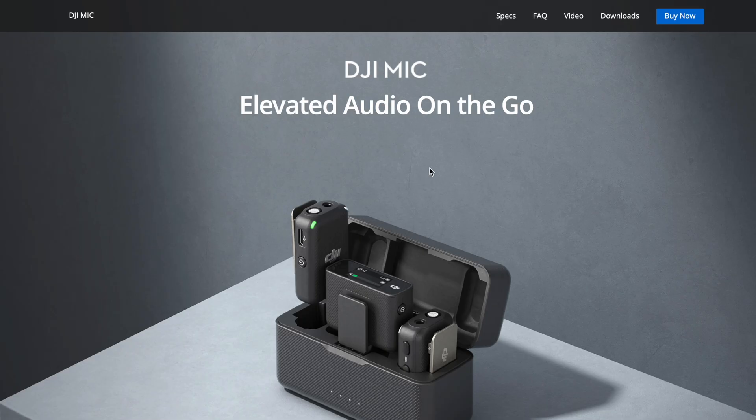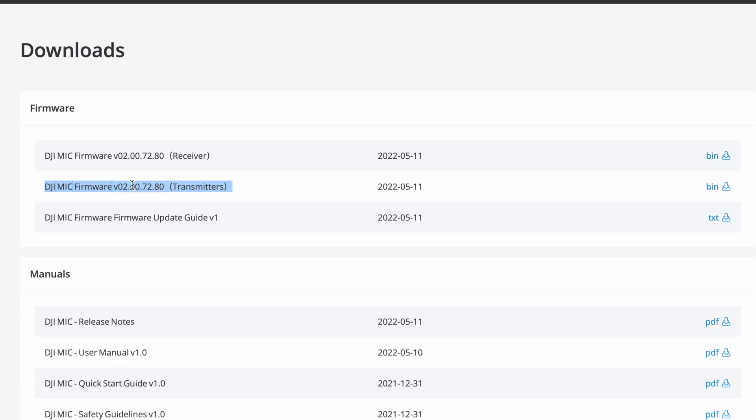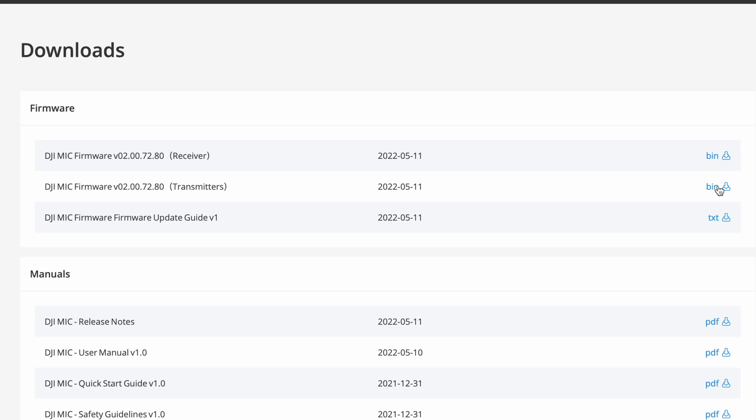Now compare that to what's available on DJI's website. Go to DJI Mic, click on Downloads, and you can see the firmware for the receiver at the top and the firmware for the transmitter in the middle. Compare those versions to what you have on your device. If you find you're on an old firmware, it's time to update — click download for the receiver file, then download the transmitter file as well.